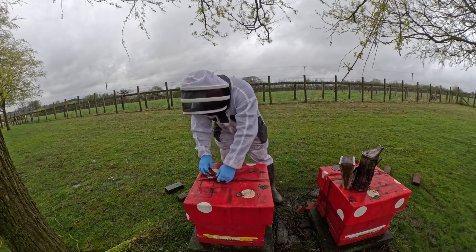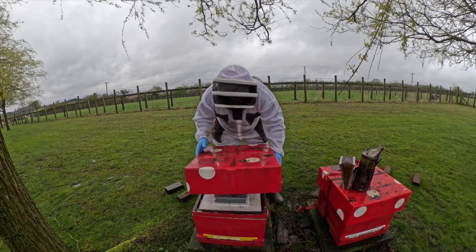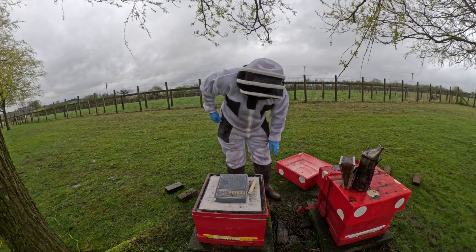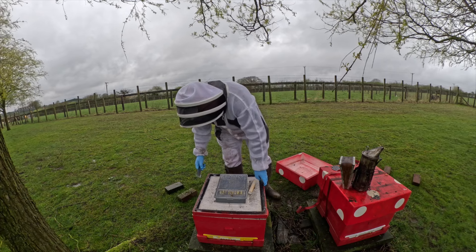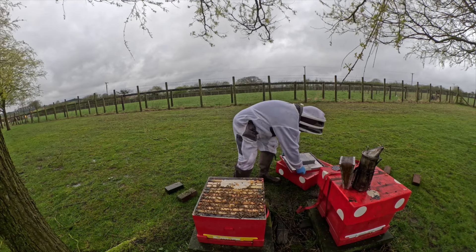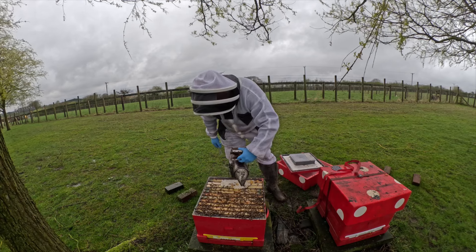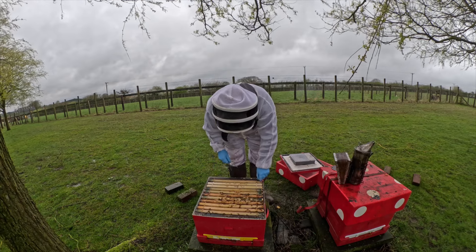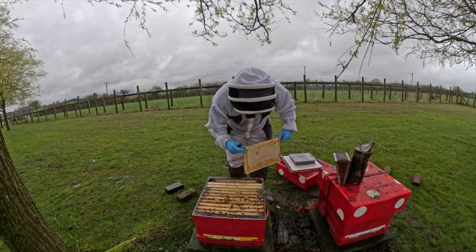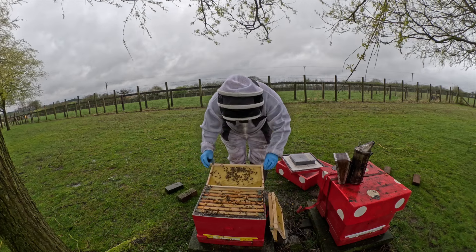These are the hives that we added extra frames to a few weeks back, so we'll see how they've developed with a bit of time and a bit of feed. Plenty of bees up in the feeder but obviously they've consumed all of that. They're covering all but two of those extra frames that we put in the other week and they've still got full frames of stores. As you can see, that's one we put in - they've been drawing that out nicely.